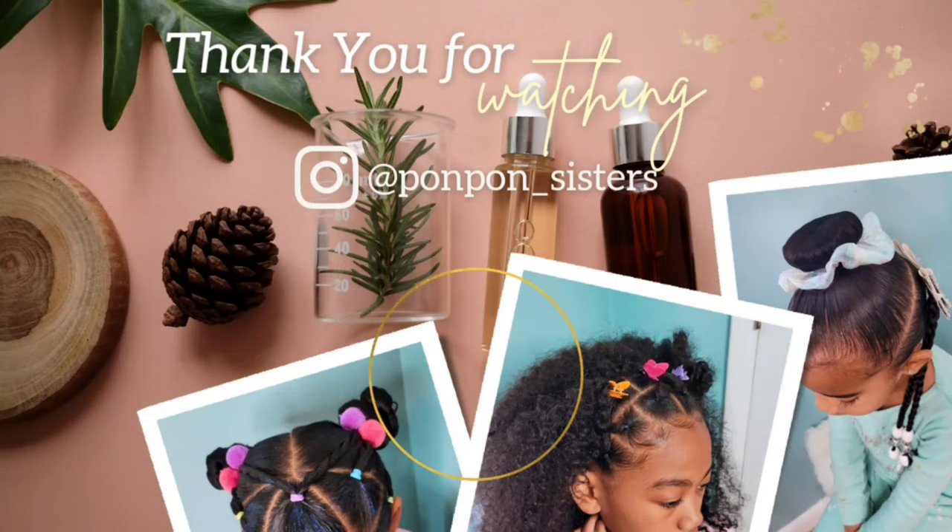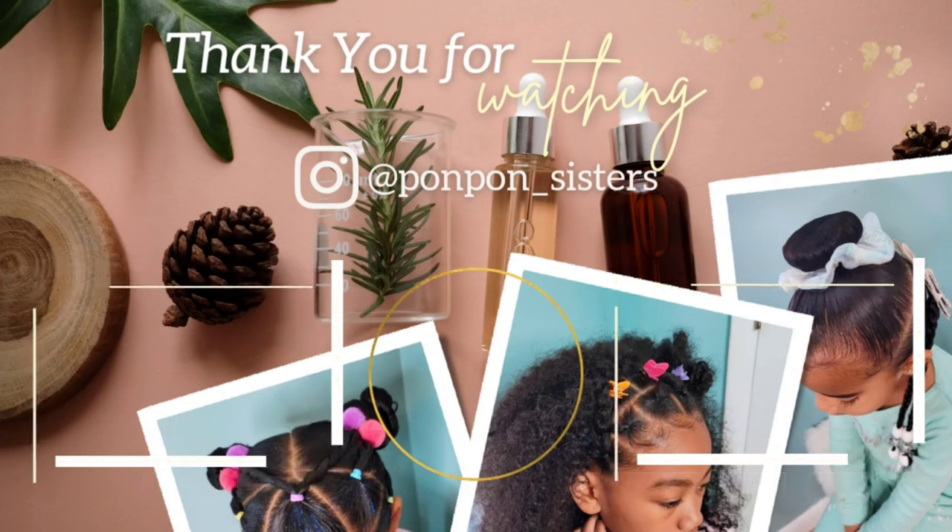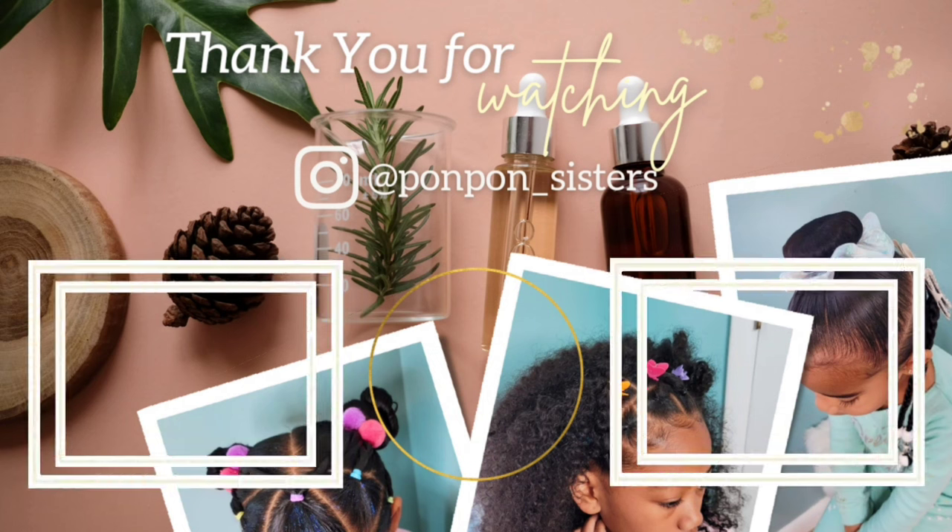Thank you for joining us in another tutorial. Don't forget to hit that like button and share our video — we are on our way to 10,000 subscribers, that is our goal for 2022, and we are so grateful for having you. We will see y'all in another one. Be blessed and be safe.